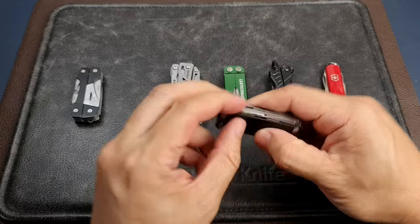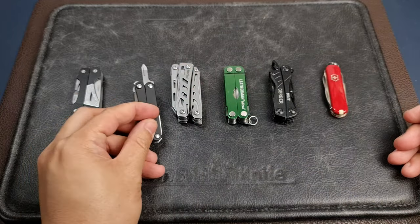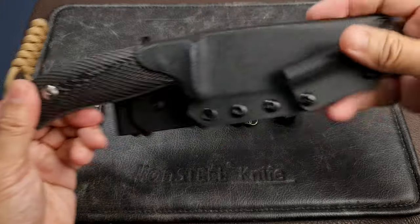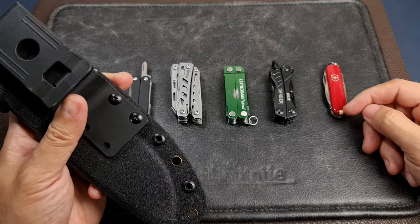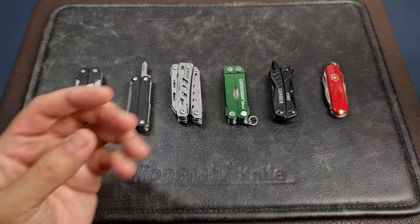The small screwdrivers, which are present in virtually all these mini multi-tools, are also useful. There are times when your equipment has screws — whether you're working with electronics like a GPS unit, a portable power station, or a generator. Even something as simple as a Kydex sheath with attachments: if one of those screws gets loose, the screwdriver is right there to tighten it up so you don't lose your knife.